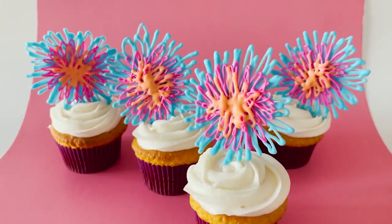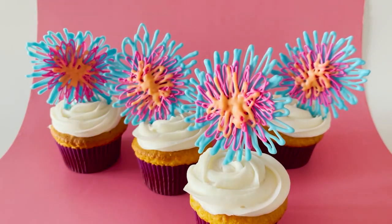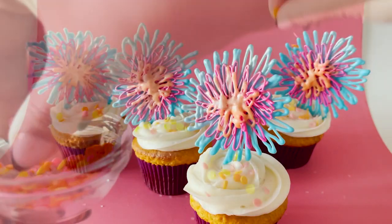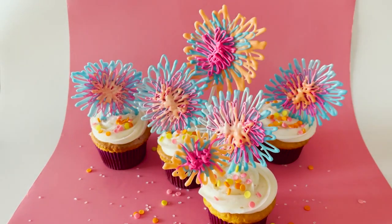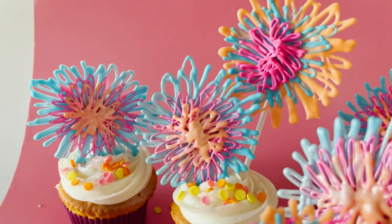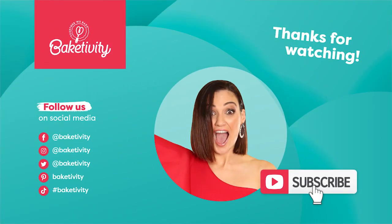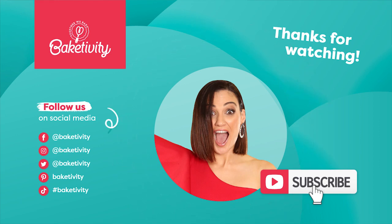You can even create different size fireworks by tracing different size cookie cutters and using different size cake pop sticks or toothpicks. You can add multiple fireworks to each cupcake. I even made my own sprinkle mix to add a little extra flair to my fireworks cupcakes. Happy New Year — we hope this year brings you everything you could wish for. Be sure to hit subscribe because we have a delicious 2023 coming your way.